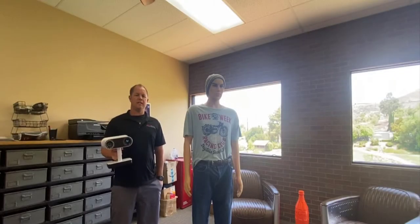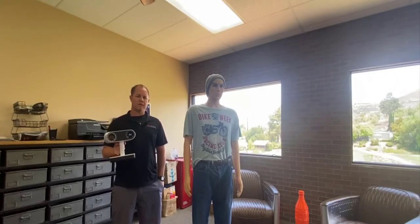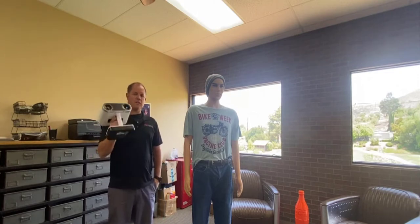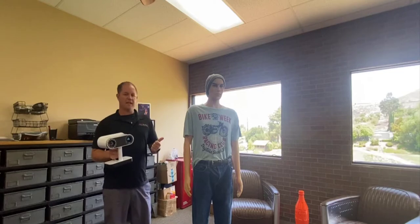Thank you for attending the web demonstration of the Artec Leo. This is Chris Strong with RapidScan3D, and today we're going to show the Artec Leo scanning a mannequin with clothes on.